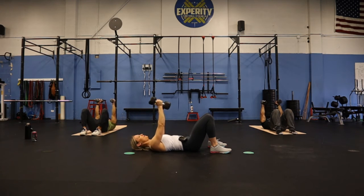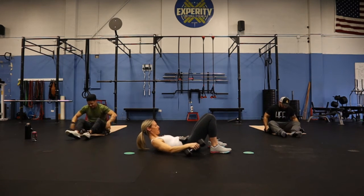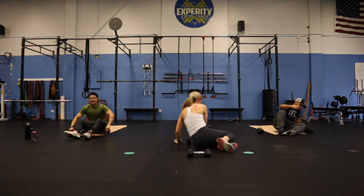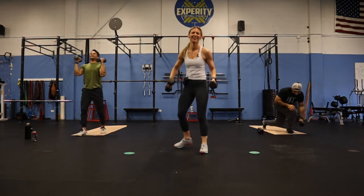Halfway. Twenty seconds. Squeeze those handles all the way through to the top. Ten. Five. Two. One. Here comes the big one — last minute. We're already up. Here we go.